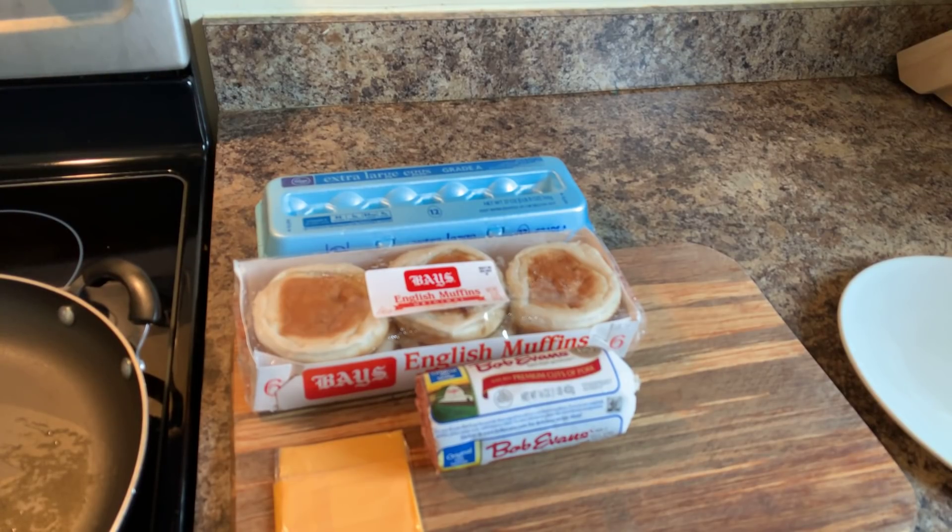Hi everybody, I'm back and today Jeannie Young is going to show you all how to make a Sausage Egg and Cheese McMuffin — the breakfast sandwich from McDonald's that the world loves, including my husband. My husband is a big fan. Well, Jeannie Young is going to show you how you can make this at home, and McDonald's ain't got nothing on Jeannie Young's.